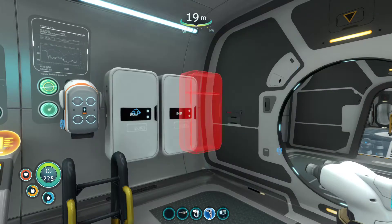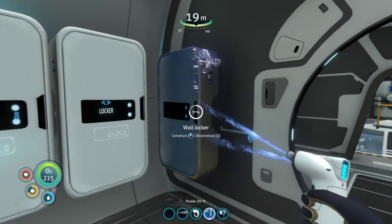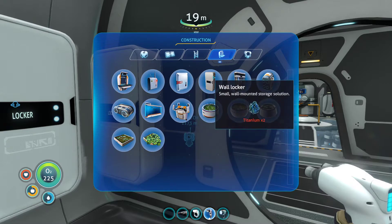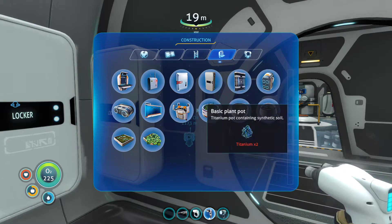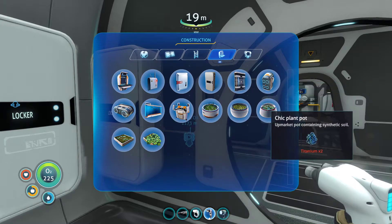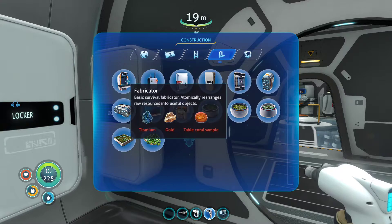Can I do another one? Yeah. I'm just going to fill the Cyclops up with loads of these wall lockers, and then I'm going to be able to go around the different parts of the ocean gathering up more and more resources so I can build bases at key locations. I need a fabricator — that's definitely important. Titanium, gold, and a table coral.